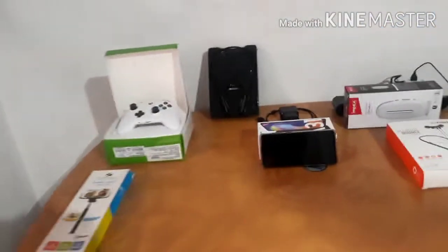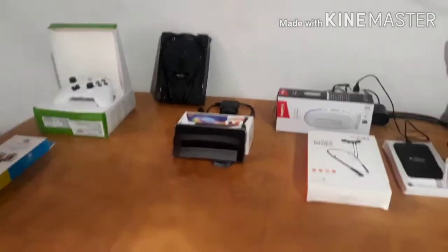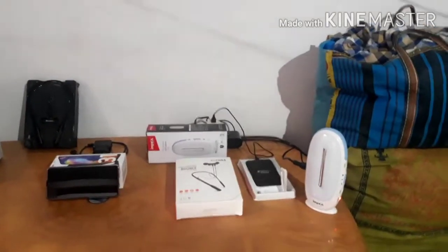Don't forget to subscribe and turn on notifications for my channel. This is my room setup — I'm in a setup, bring more.